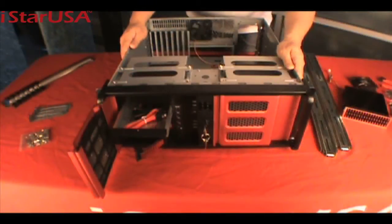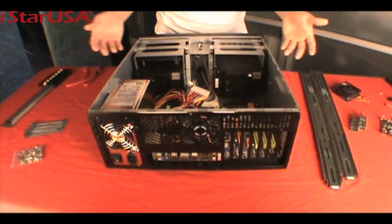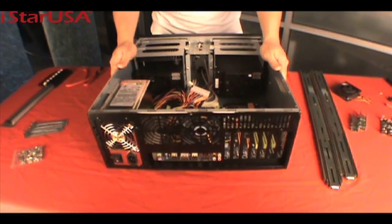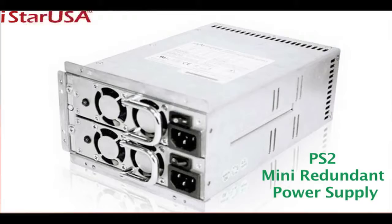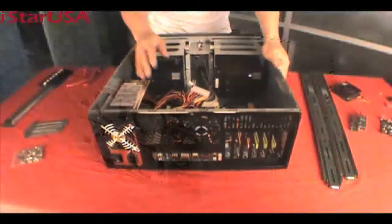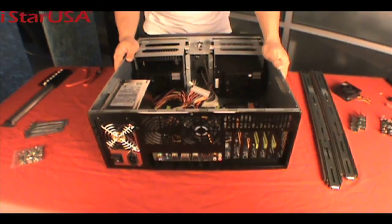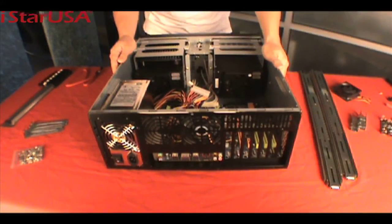So this is the D400-6SE. As a complimentary gift for the holidays, I put together a motherboard and power supply just to show you some of the iStar USA accessories you can purchase along with this chassis. Here you see the ATX power supply. You can also purchase the IS redundant power supply — if one power supply fails, the second one comes back on right away without any downtime, which is very important when you're running a server or a home business environment and need your computer operating at all times.